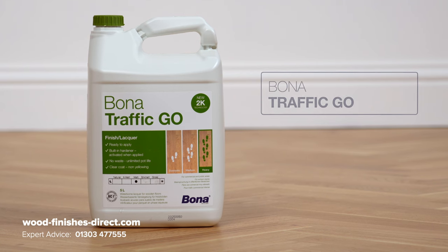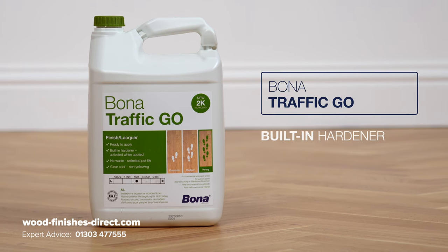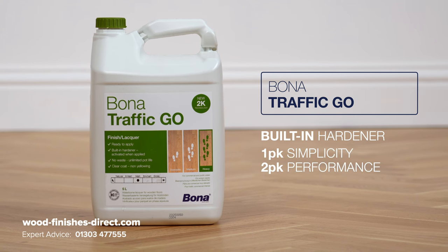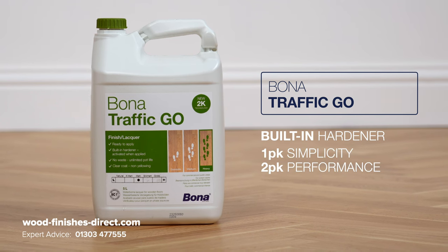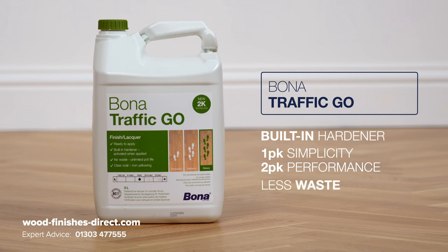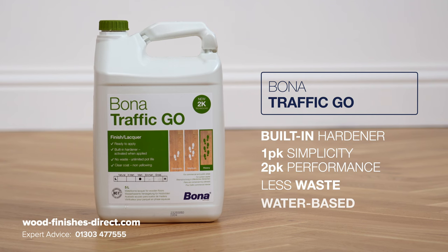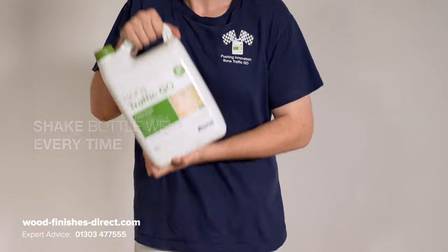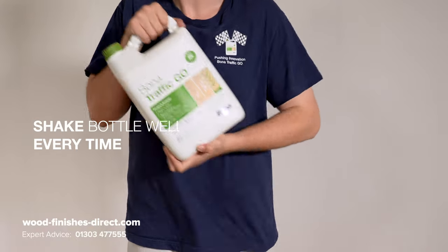New Bonner Traffic Go has an innovative hardener incorporated within the product — one-pack simplicity with two-pack performance, meaning less waste and ready to use straight from the bottle. There are no hazardous chemicals; it's water-based and has a VOC of less than 3%. Shake well prior to application every time.